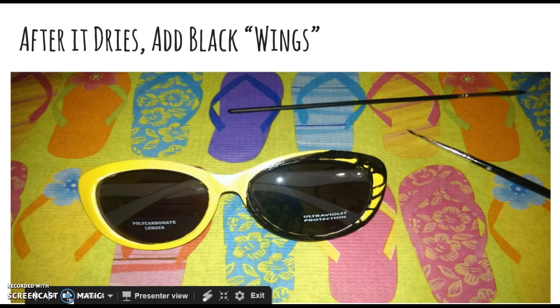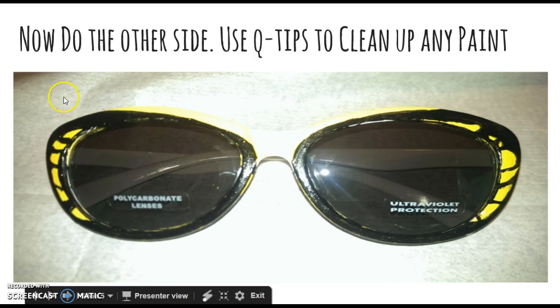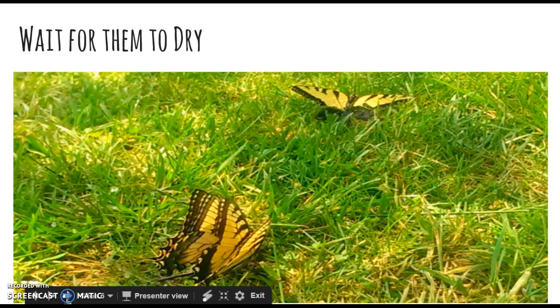Otherwise your sunglasses are going to turn out lumpy, the paint will peel, and you don't want paint getting in your eyes. Paint the frames whatever color you want — I chose yellow. After it dries, you're going to add black wings. This is the part that takes the longest. Use a tiny brush around the frames and a larger brush around the outer area. After it dries, do the other side. Try to make it at least somewhat symmetric, and if you get any paint on the actual sunglass lens you can use q-tips to clean it up before it dries.